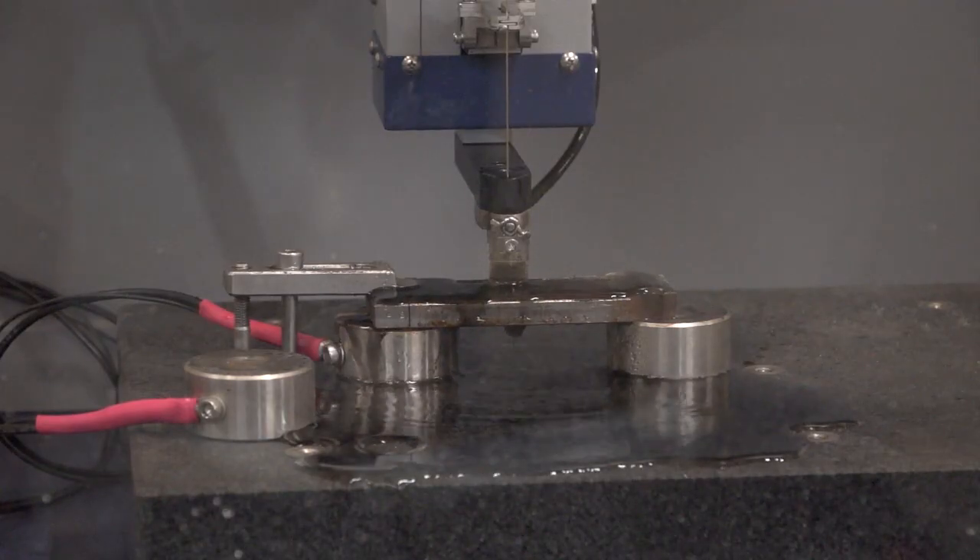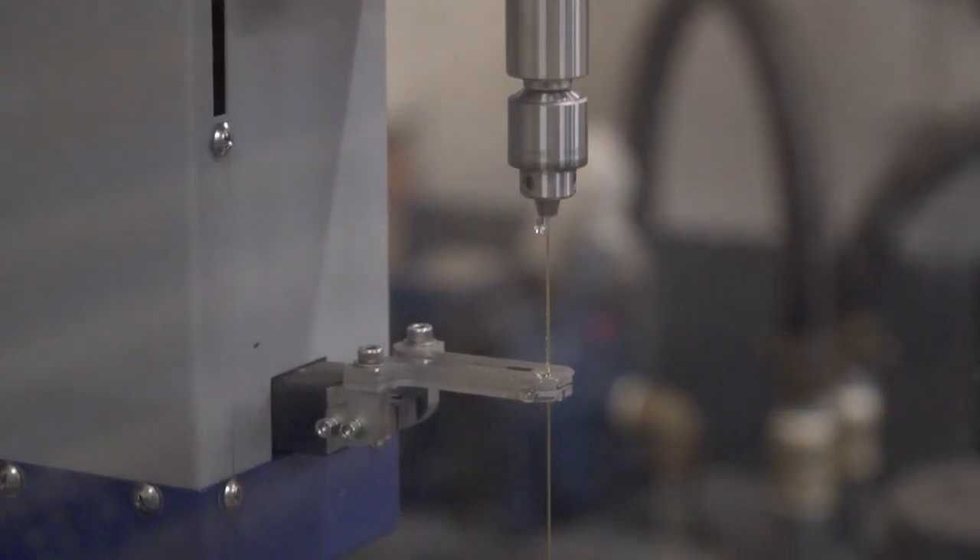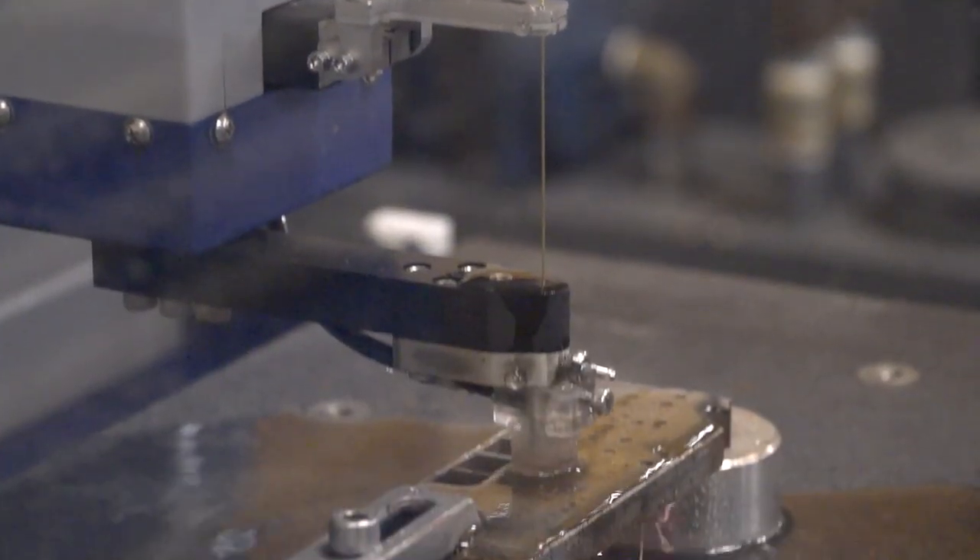So it's an EDM drill — why is someone going to buy an EDM drill? A lot of the time it'll be for doing start holes on a wire machine, for example. Sometimes you have applications where you need to put holes in things — vent holes and such. And those holes, what sort of diameters and depths can you go to?